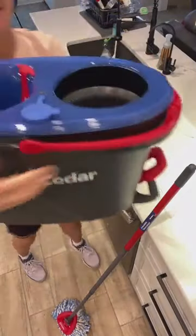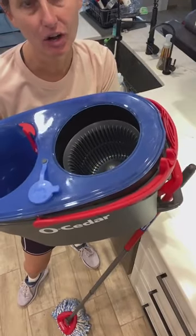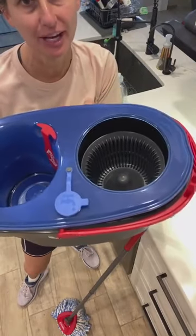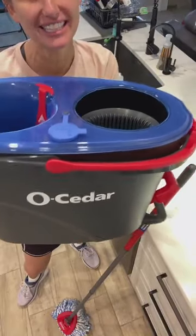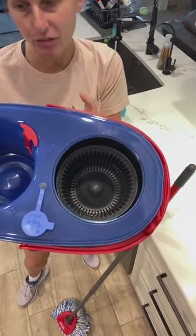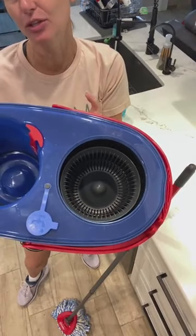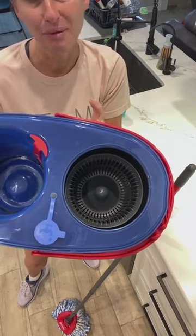This week, you can snag the new Ocedor mop at Target for under $40 with two fillers. You can go to the link to see how. I wanted to know, has any of y'all gotten this? I'm going to tell you the pros and cons, and I'm also going to tell you the really, really sad con on it, but I'm going to wait until more people hop on.